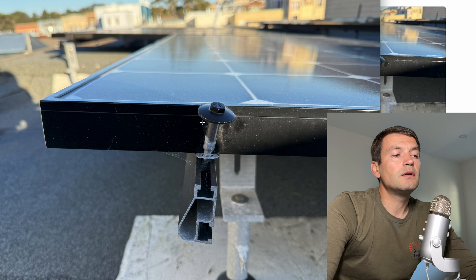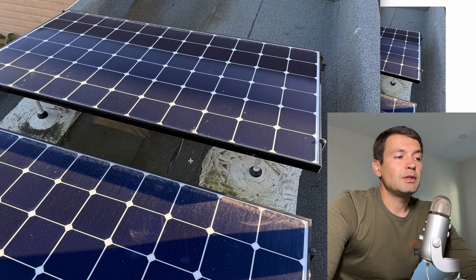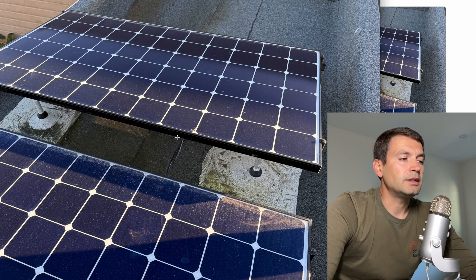We always have to use either an end sleeve or appropriate end clamps. Here's just a recommendation whether you're installing solar panels yourself or hiring an installer.